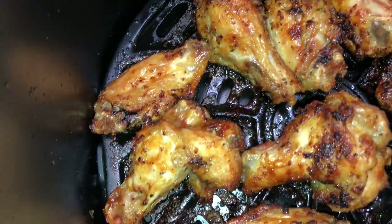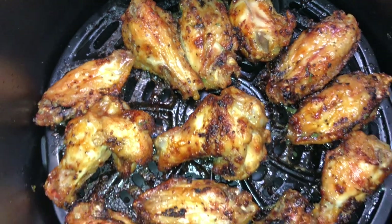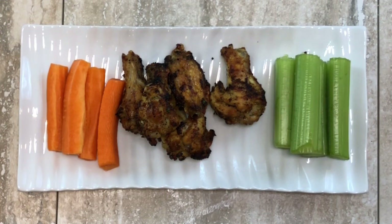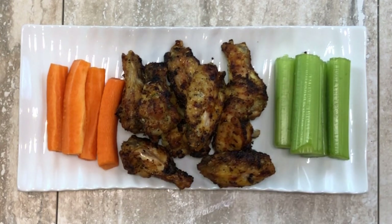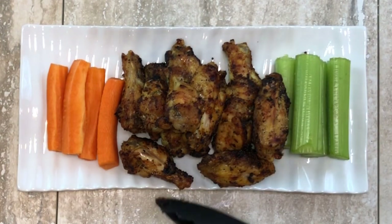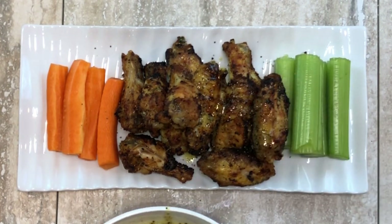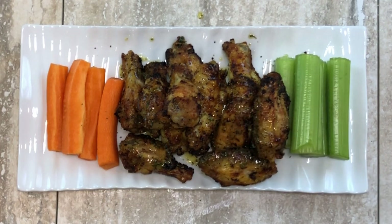Look at those wings — you can't tell me this air fryer is not bomb! 25 minutes in the air fryer. My mouth was watering when I saw how crispy and delicious that chicken looked. We're going to go ahead and plate it up. I went to Fred Meyer and bought some pre-cut celery and pre-cut carrot — they charged me almost four dollars for a little container, but sometimes you have to decide if it's worth your time or if you want to spend the extra money. I added just a tad more seasoning and finished it off with more lemon pepper butter.